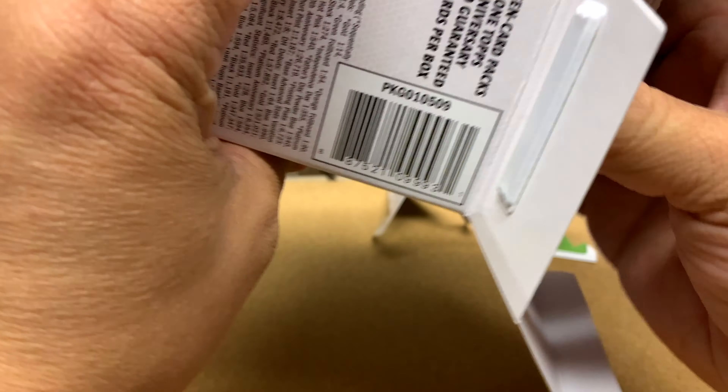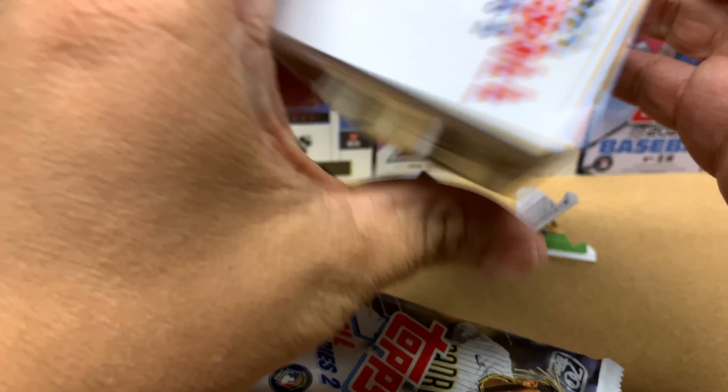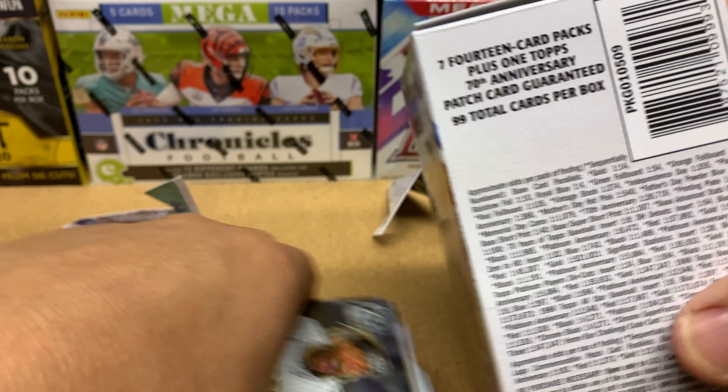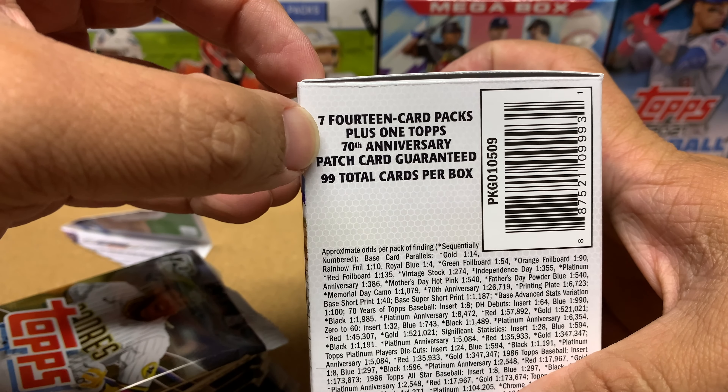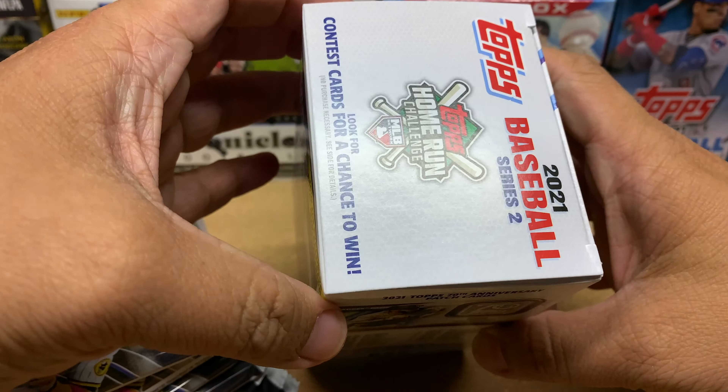This is probably going to be a 25-minute long video because we are opening up 7 fourteen-card packs, plus we get one 70th anniversary patch card, with 99 guaranteed cards. Here's a picture of all the odds. We're looking for the royal blue base cards from Walmart, and here's the checklist for the 70th anniversary cards. We could also pull home run challenge cards.